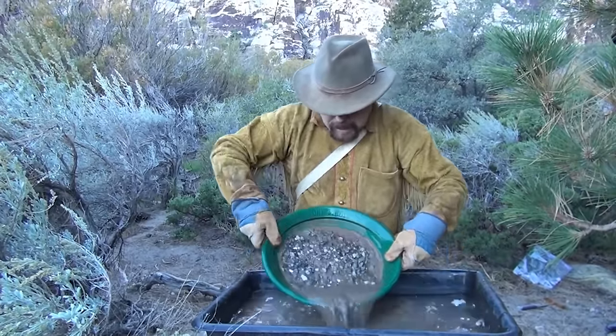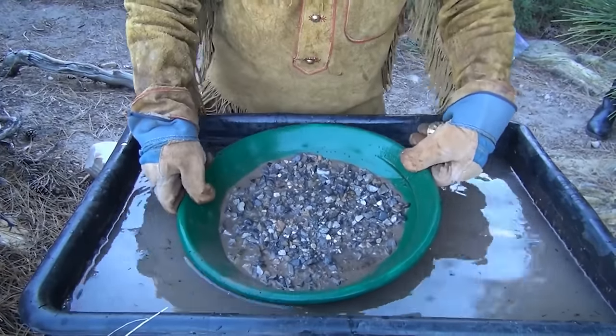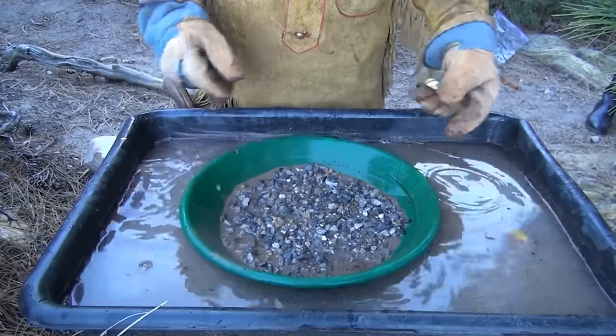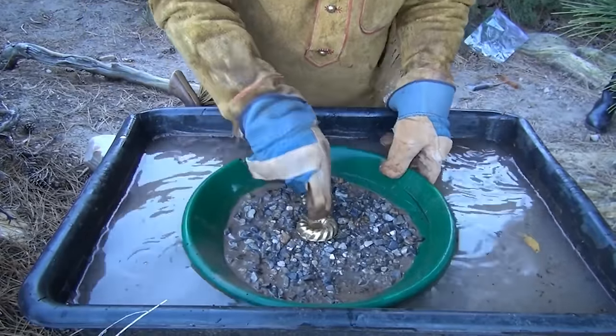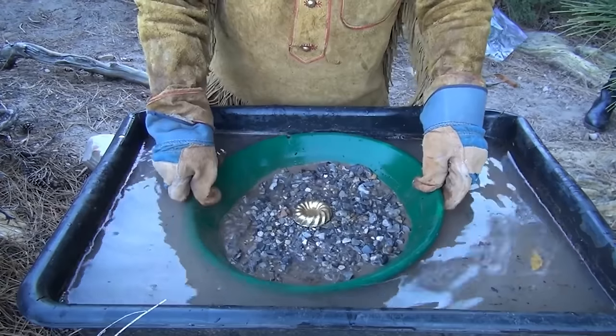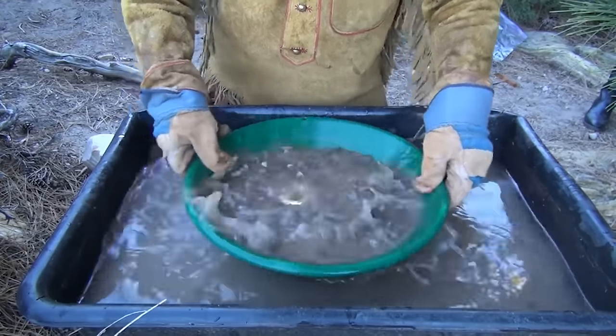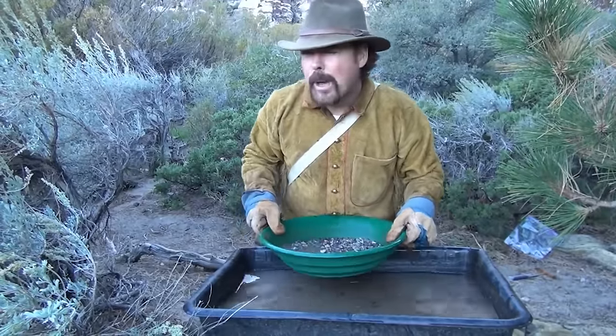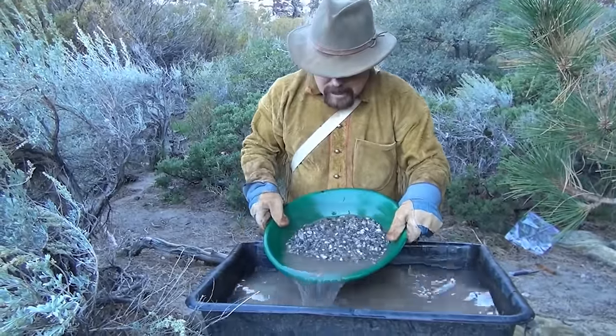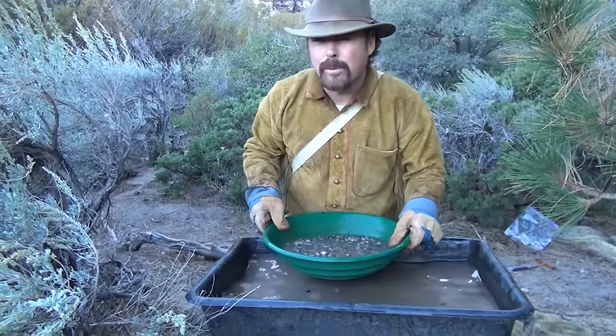Now come here — I'm going to show you the principles of panning. We have all our material in the pan, it's been classified down. I'm going to use this to represent a gold nugget. When it's dry, it just sits there, it doesn't do anything. But if I shake that pan, watch what happens — it disappeared. Where did it go? It went right to the bottom. I've liquefied the material, which made the heavier stuff — the gold — drop to the bottom, along with black sand, hematite, and magnetite.